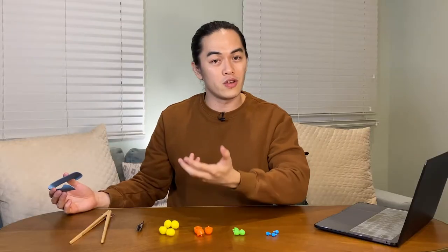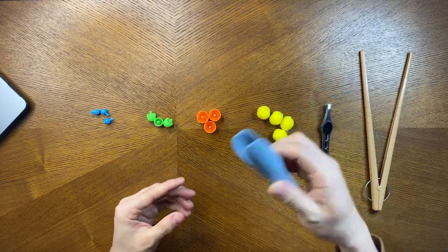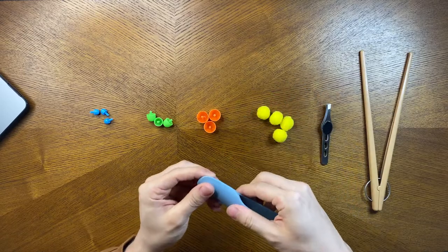If it's too hard to use a pair of tweezers or chopsticks, maybe you can start with a pair of tongs. Ask him or her to hold it the correct way — thumb over, fingers under.